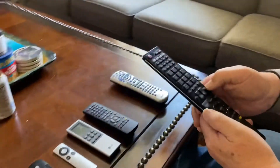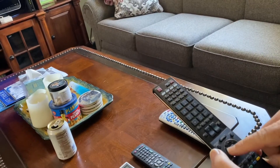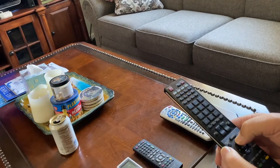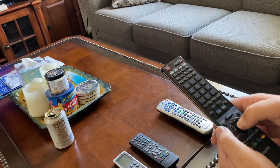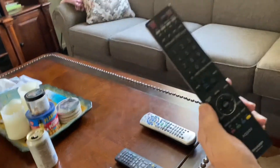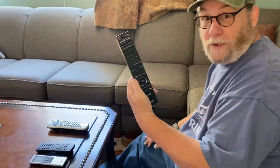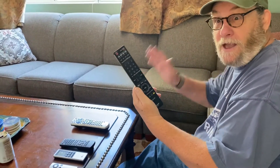Going back to TV, hit the input button, and then using this dial here, go up to cable, hit enter, and cable comes on. This is the only thing you use this remote for — to fix the TV or to change what device you're going to use.